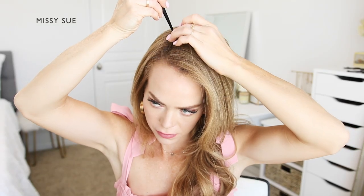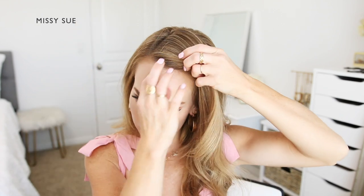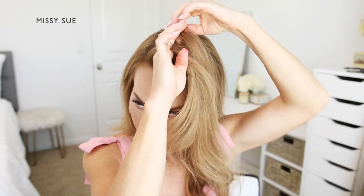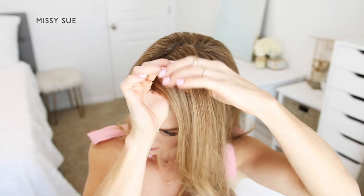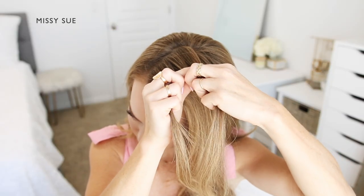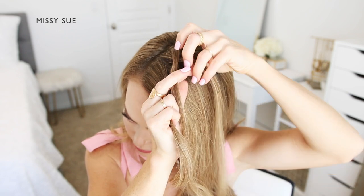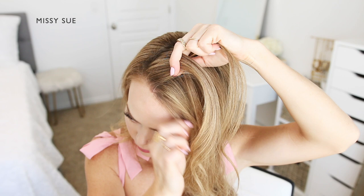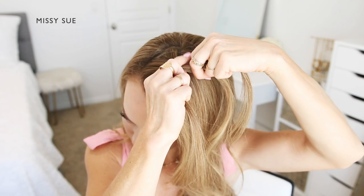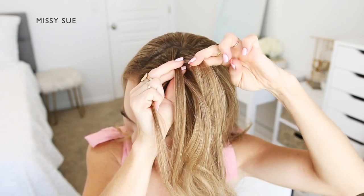For the second hairstyle I'm going to create two French braids on both sides of my head. I'm going to begin by parting my hair on the right side in a deep side part, then pick up a section of hair on the left side of the part and divide it into three smaller pieces to begin the first braid. I'm crossing the side strands over the middle strand, then crossing the back strand over the middle, picking up a new section and crossing it into the braid.